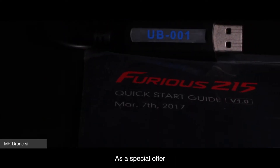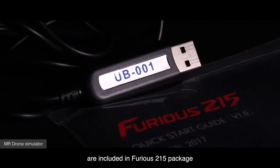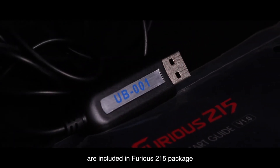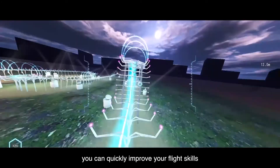As a special offer, an activation code and USB dongle for the MR drone simulator are included in the Furious 215 package. By practicing with this simulator, you can quickly improve your flight skills.